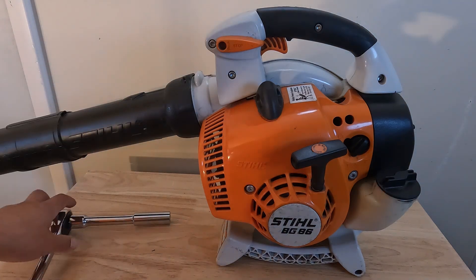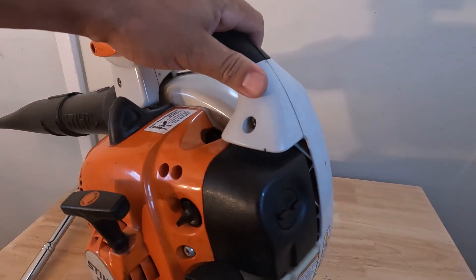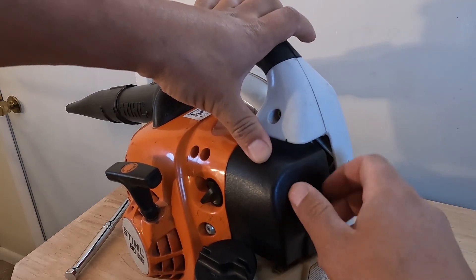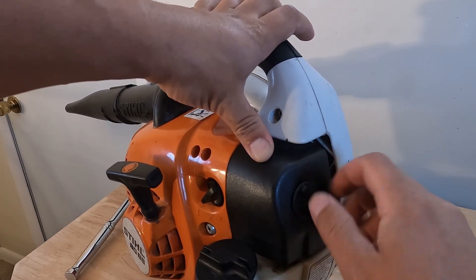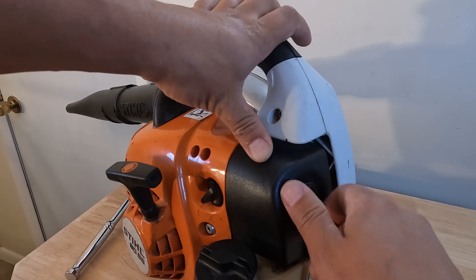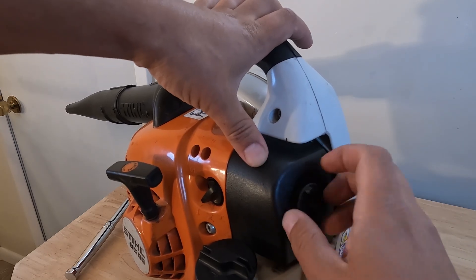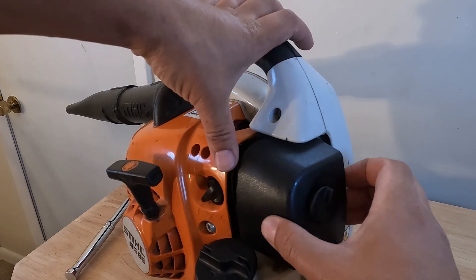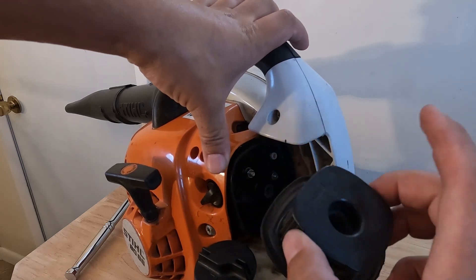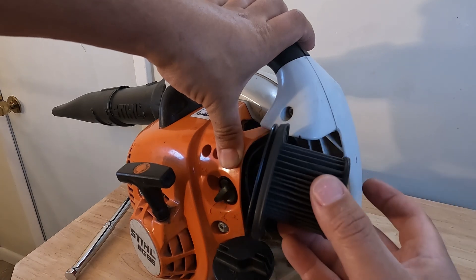First things first, we'll show you how to remove the air filter and reinstall it. If you come along the back end of the leaf blower and you rotate this piece, this is going to give you access to the filter itself. I'm going to put links in the video description on where you can pick up all of these parts. There's the air filter — I recommend replacing this every year.